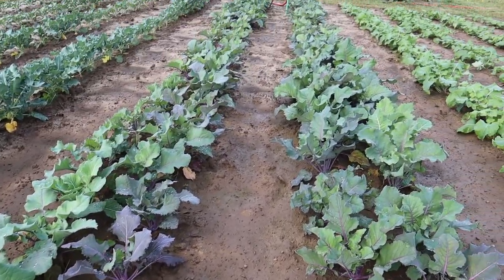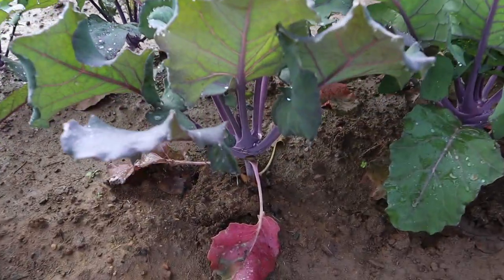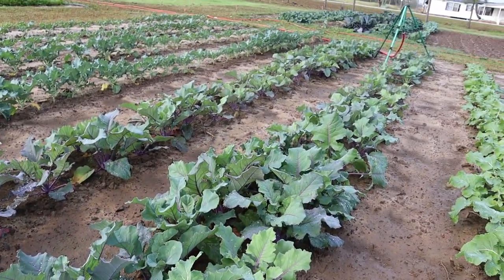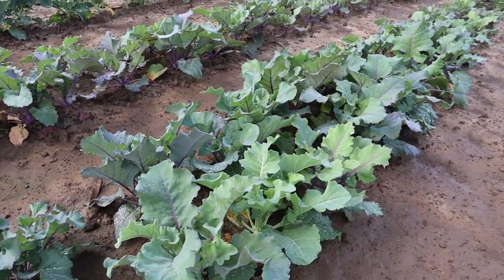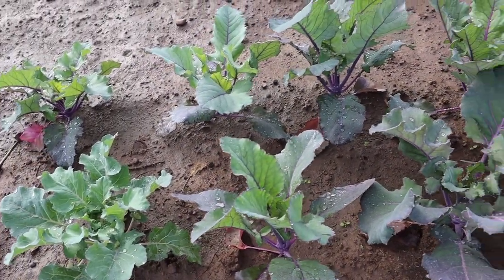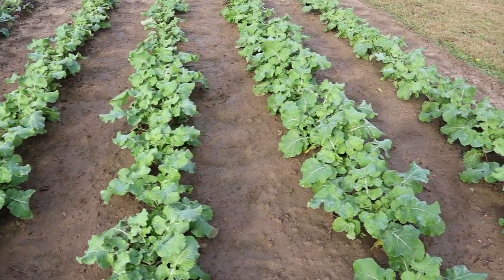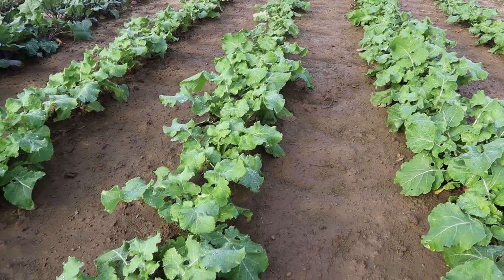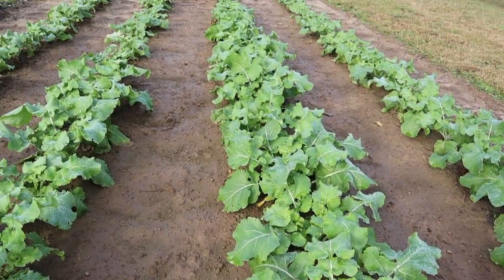We've got two double rows of purple kohlrabi here and this stuff's looking pretty good. Some of it is already starting to form a bulb — you can see that one right there with a little golf ball-sized bulb on it. These things are holding in there pretty good. I don't know if they'll reach maximal size because they were a little stressed when we planted them, like the broccoli, but we'll see. Hopefully we can dry out a little bit so these things don't start cracking. Then these last four rows have rutabagas transplanted from some 338-cell trays I was testing.